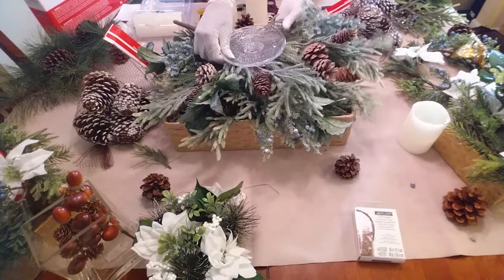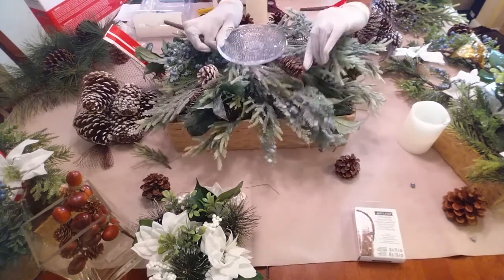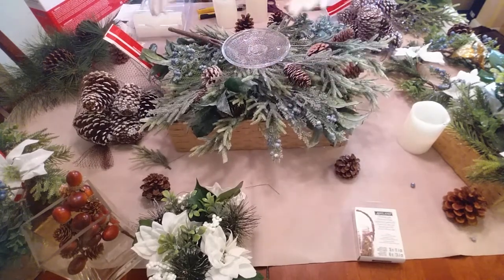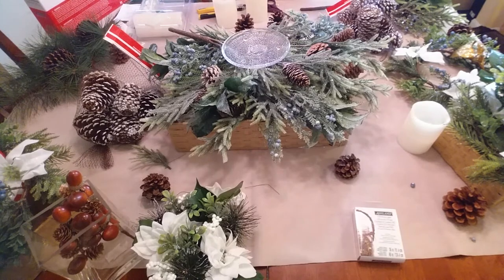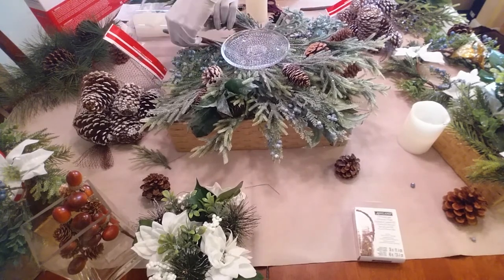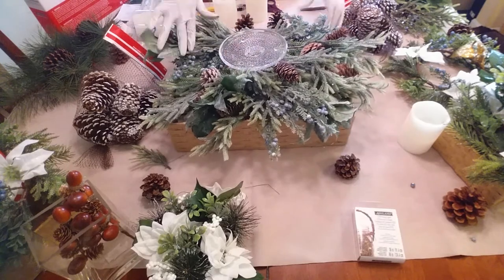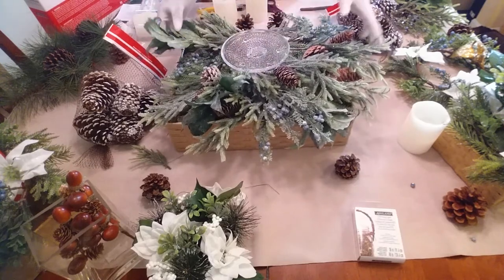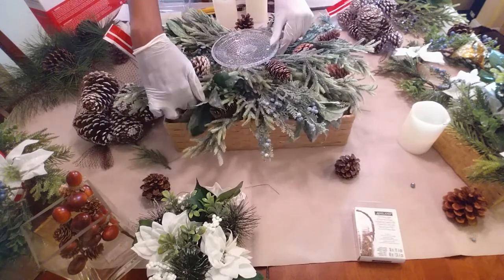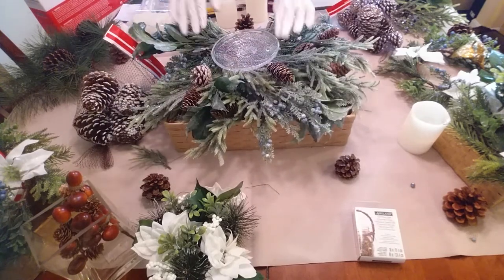I'm going to wrap my branches around the pedestal, which kind of anchors it and keeps it from moving around. It kind of makes it a little stationary for me, which is what I want. I'm going to tuck that under just like that. As I said, I'm trying to make this as non-permanent — beautiful but non-permanent — as possible.